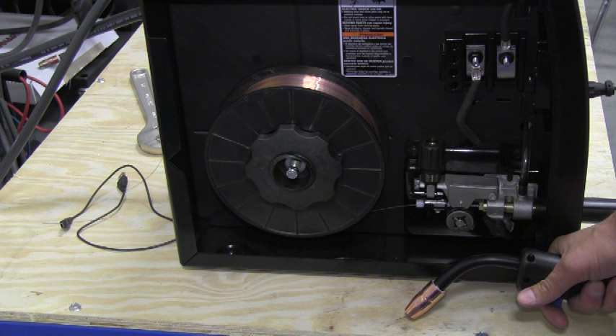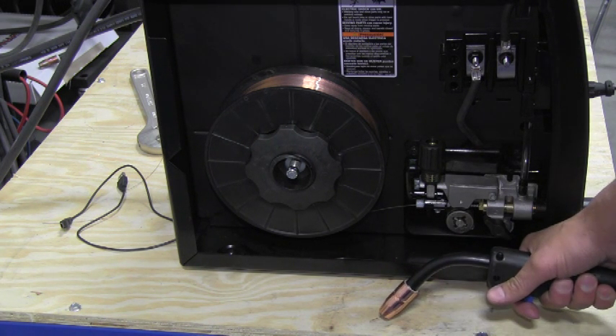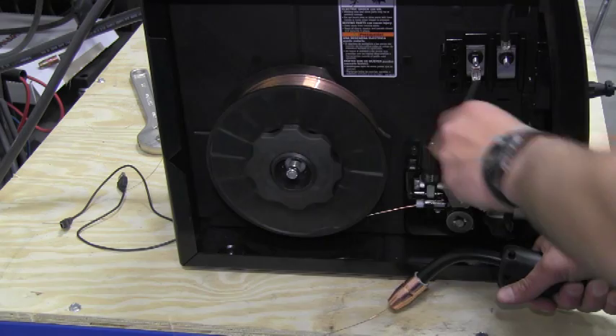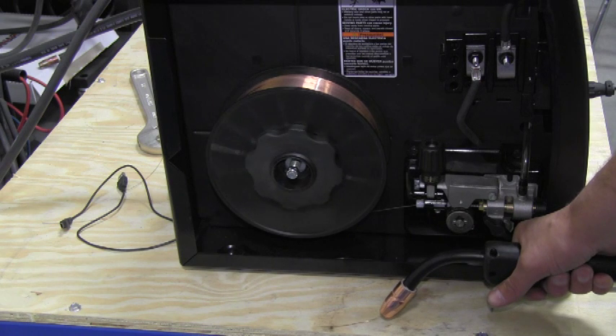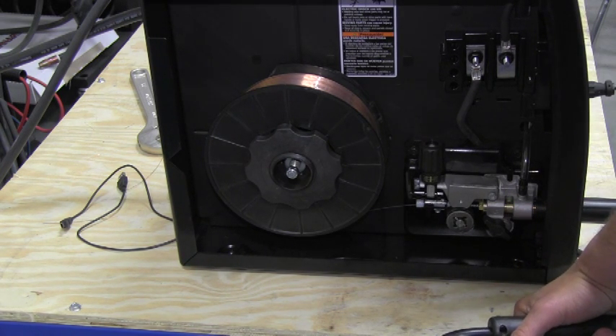Now that we've got the wire installed on the machine, we need to set the drive roll tension. To do that, we're going to feed the wire out of the gun onto a non-conductive surface like this wood table. You'll notice how the wire drive roll is slipping. So we're going to tighten the tension knob until it starts feeding smoothly. Now you notice it's feeding onto the table without slipping. This tells us that our drive roll tension is correct. It's important not to over-tighten the drive roll as this can cause damage to the drive motor and cause premature failure. Also, if you have to tighten the tension knob tighter than normal, that would suggest a kinked or worn liner, bad contact tip, or possibly a worn drive roll.